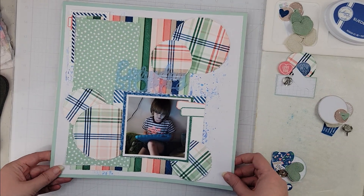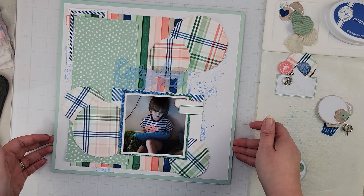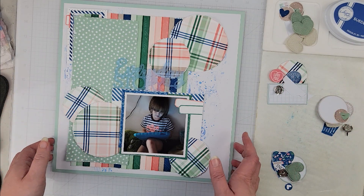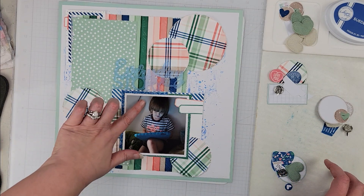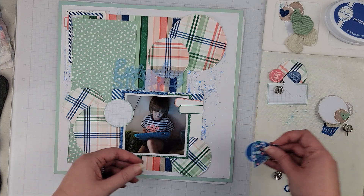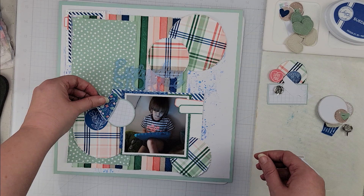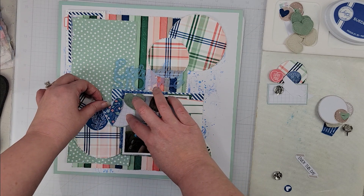All of my layers are down and my title is down — it's a little hard to read on camera but in real life you can read it pretty well. Now I'm just going to work on my embellishment clusters. I'm going to put a cluster over here to try to cover up this cord that's in the photo itself, and I'll take one of those hearts and put it in the cluster as well.